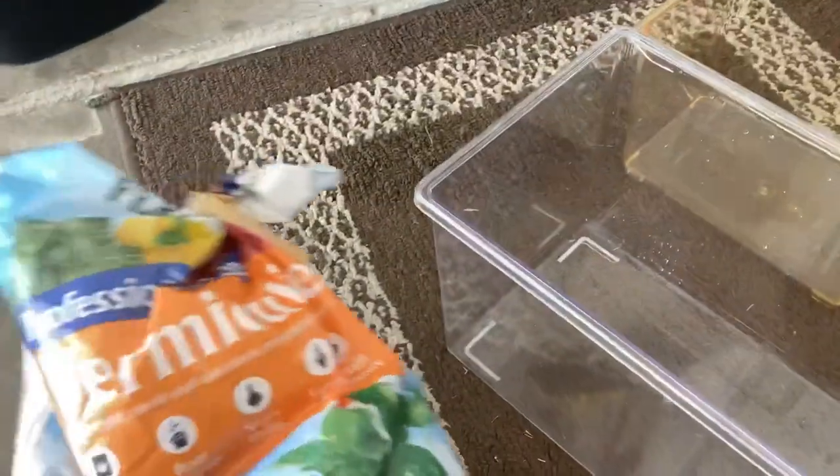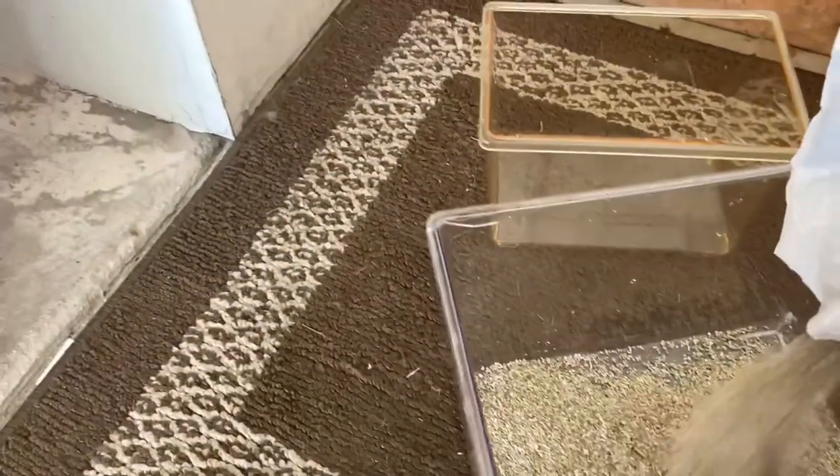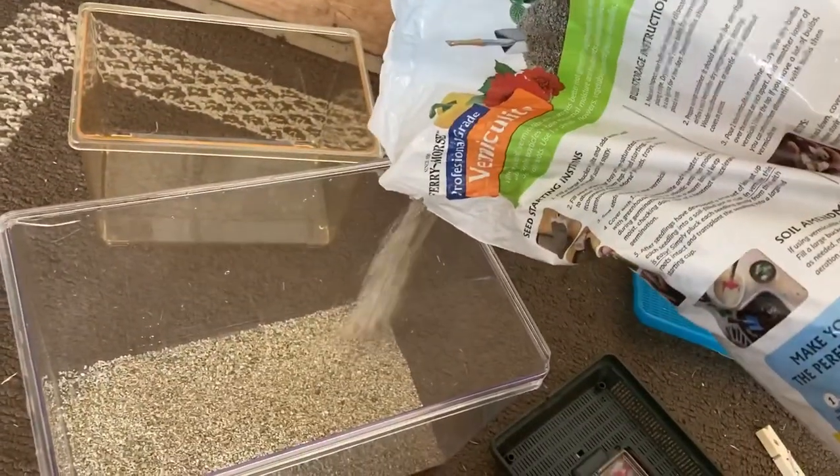Now that these are dry, I just layer the bottom with vermiculite. Shout out to Northern Exotics — that YouTuber, a long time ago I looked at their video and got this idea. Vermiculite helps with the odor and acts as a kind of substrate for the crickets, which is pretty interesting. Just a thin layer like that is probably good.